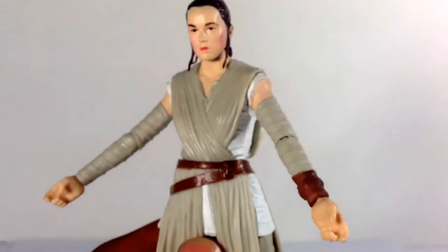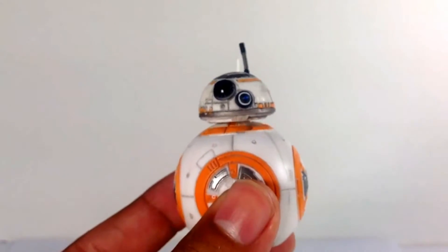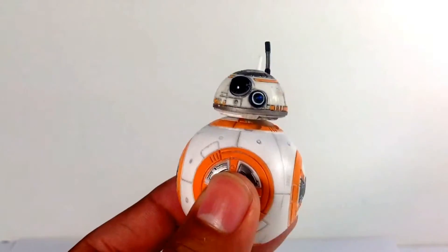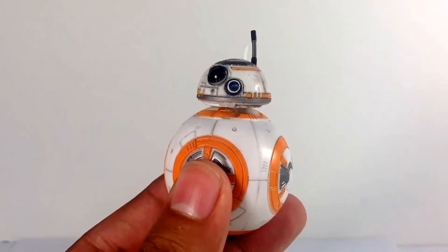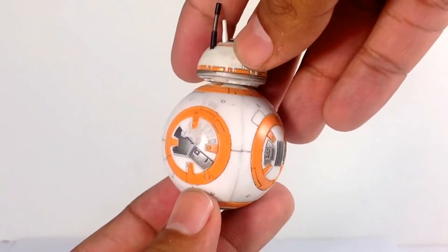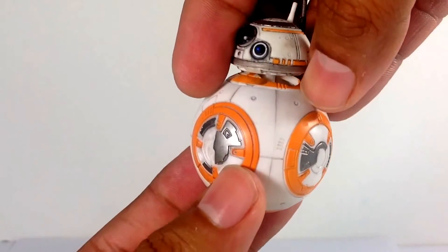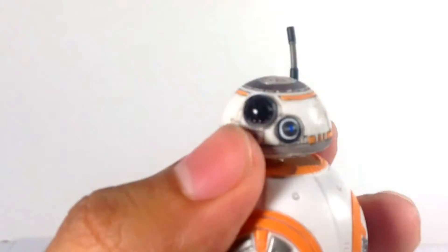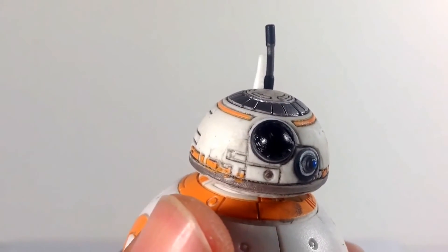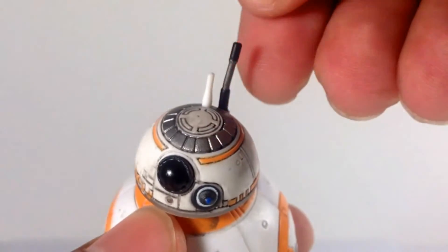Of course the highlight of the pack is BB-8. This guy is super popular, and for many reasons — my daughter was playing with this all day yesterday. A lot of people are saying they'll sell their Rey and keep BB-8, and I get it. This is a great figure — wonderful paint apps, some weathering going on, beautiful sculpting. The head is great up close — just look at the weathering, the detail, the paint applications. There are some missed marks with the orange but it looks really good. The top of the dome has soft plastic antennae.